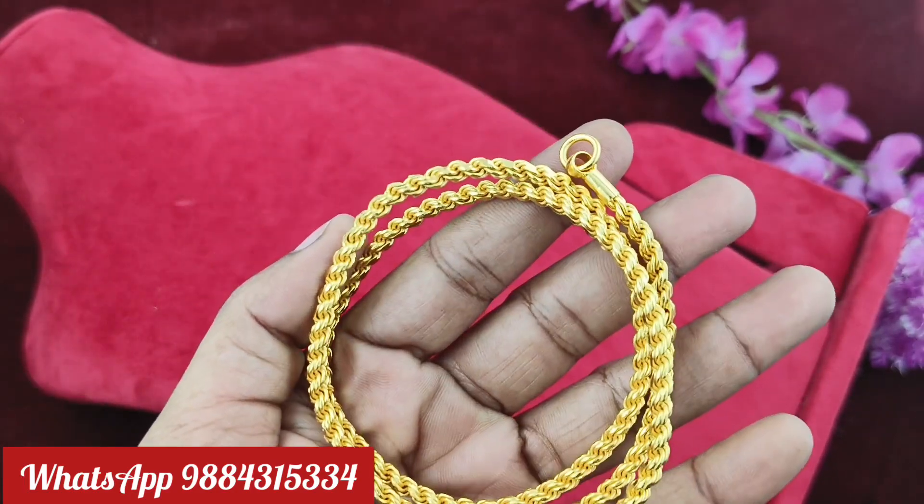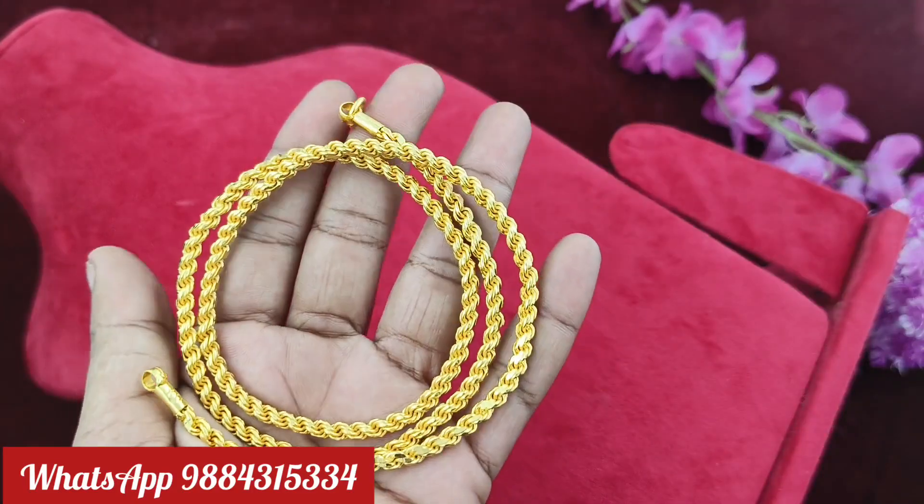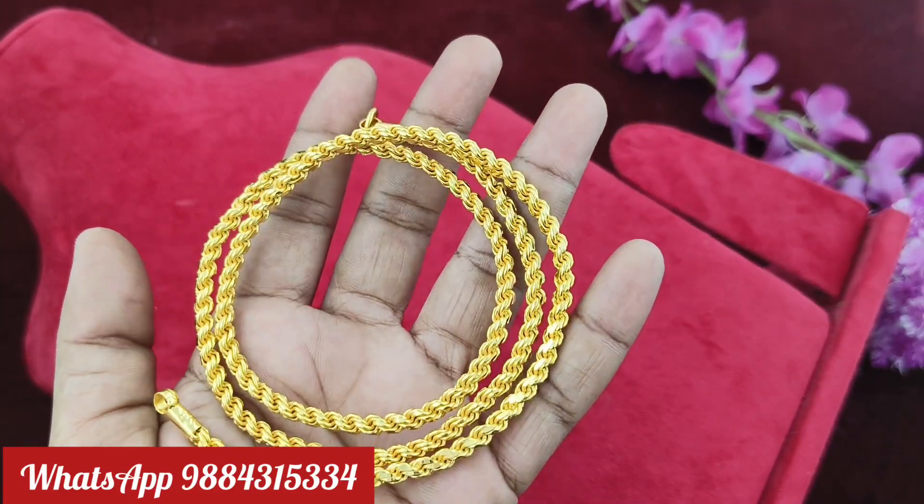Our WhatsApp number is 984315334. If you want to find the WhatsApp number to place an order, you can find it and check the price.